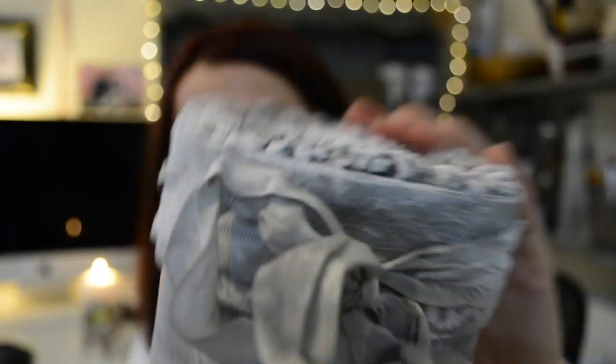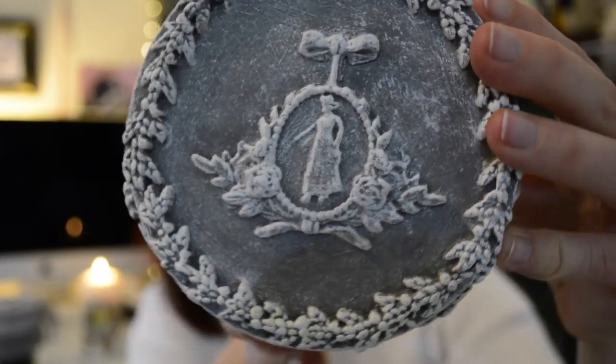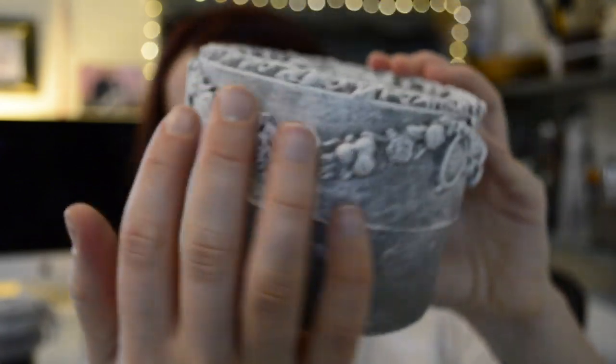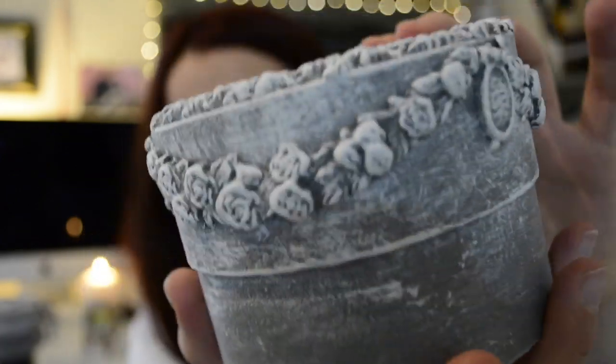And then with this one there is a different mold on the front, and instead of the ribbon I decided to add mold around the edge of the lid because I just wanted to try something different.